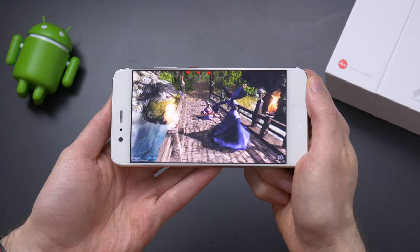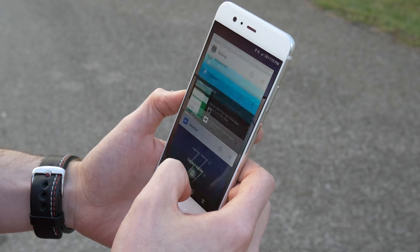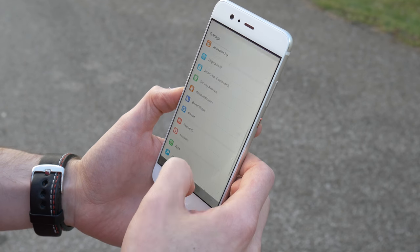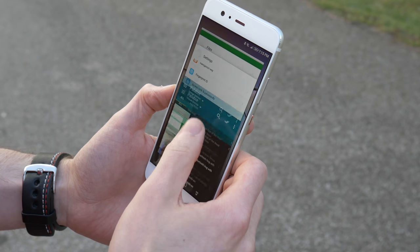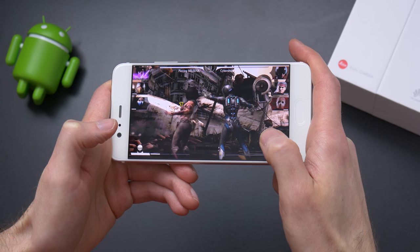The P10 was very snappy and quick, running the Kirin 960 — Huawei's latest top-of-the-line in-house CPU — along with 4GB of RAM. This phone shouldn't give you any problems in the performance department. I never really noticed any slowdowns or hiccups in my usage.